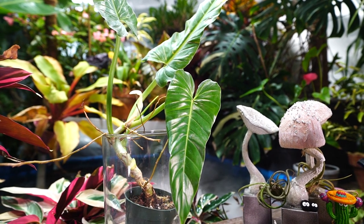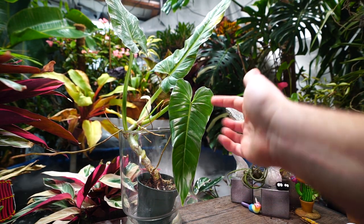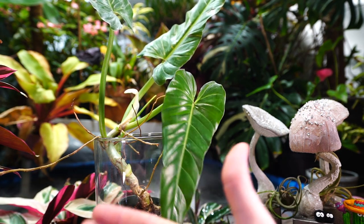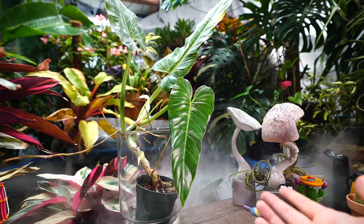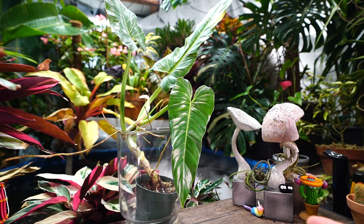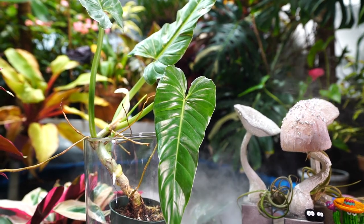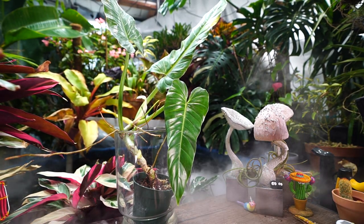When using a glass enclosure, keep in mind the plant will eventually have to adjust to coming out of that environment. For a plant that eventually gets leaves three feet long, you can't keep it in glass forever. Getting it out is also sometimes a struggle — you want to do it slowly, maybe dropping humidity by five percent a week, and slowly introducing air movement. It's essentially like hardening off a perennial you'd put outside, just for humidity rather than cold resistance.